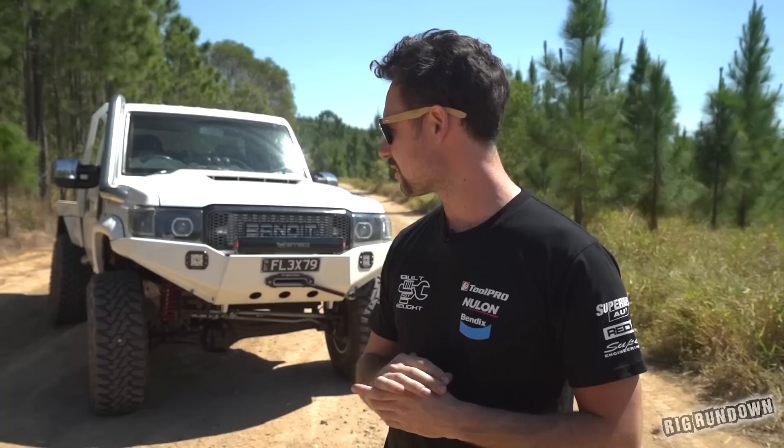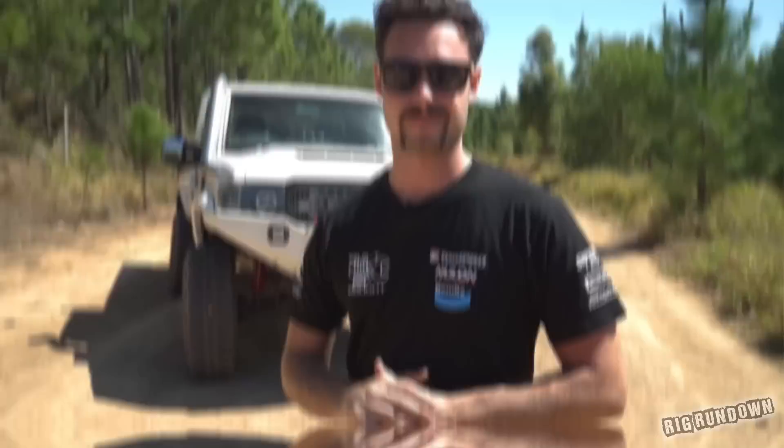Behind me is Matty's Flexi 79. I was actually meant to film this car a long time ago — I think it was for the Best of the Best. Couldn't get around to it because we lived far from each other, and I'm kind of glad I didn't back then because between then and now a lot has actually changed on this. This is probably one of the most modified cruisers I've seen in a long time.